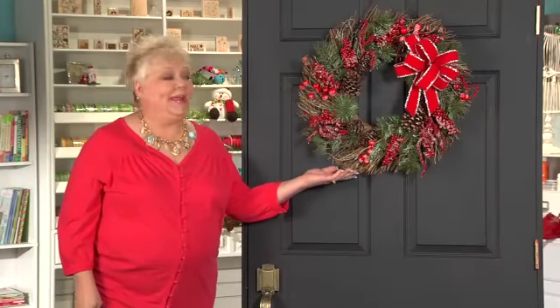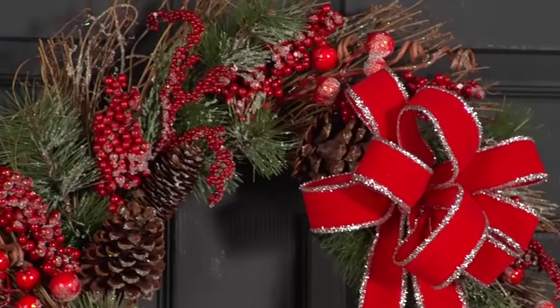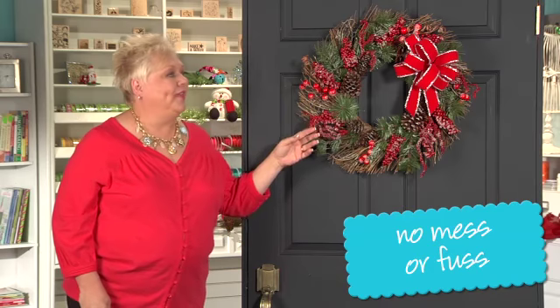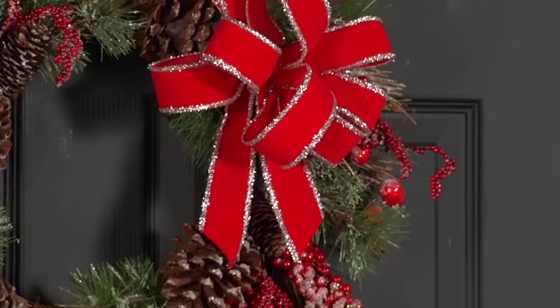Wow, look at this beautiful wreath. This wreath is one that is almost pre-made for you at your Michaels store. It's really beautiful. It already comes with the berries and all the things, and all we did is added a beautiful bow.